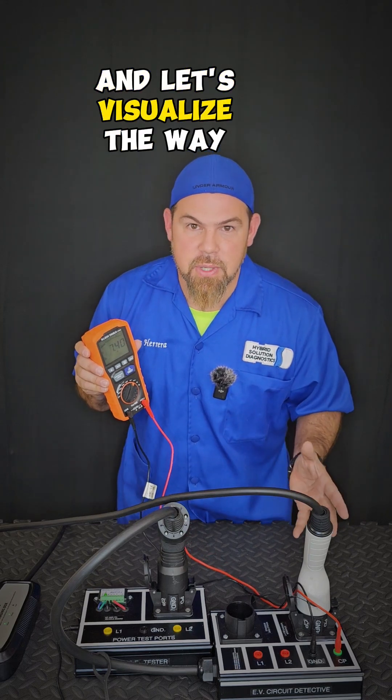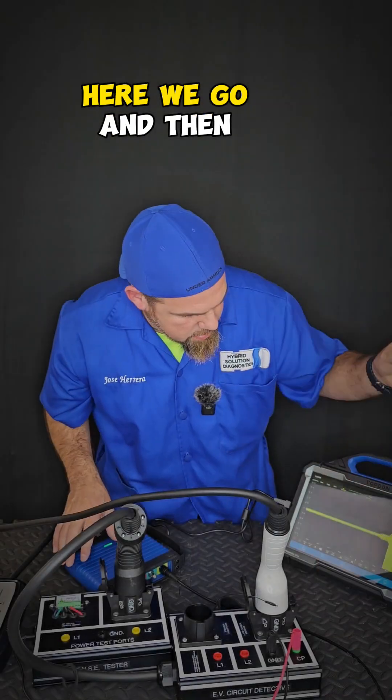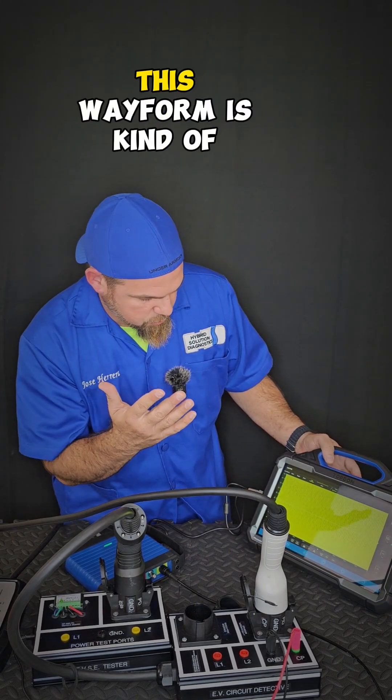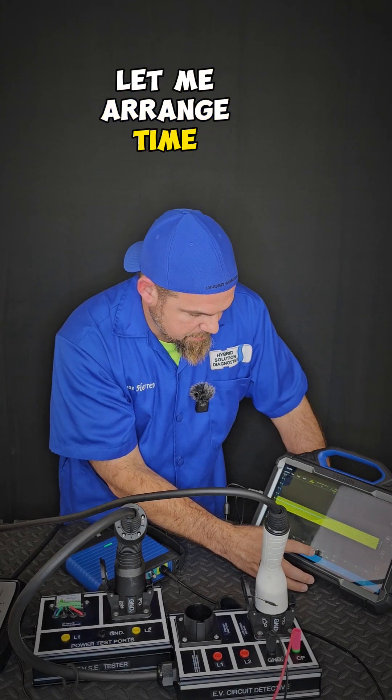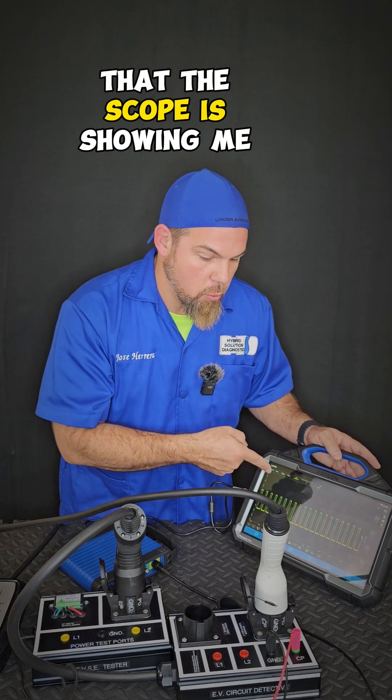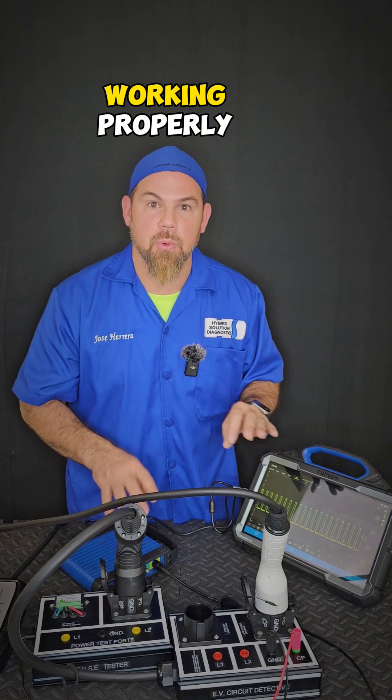Let's hook it up to the scope and visualize the waveform. The scope is showing me a waveform — let me arrange the time base. There it is. As you can see, I have a stable waveform that the scope is showing me, confirming that the control pilot is working properly.